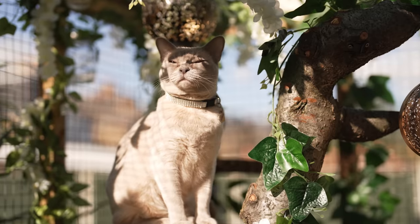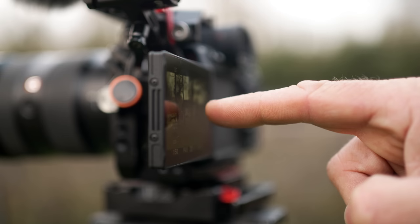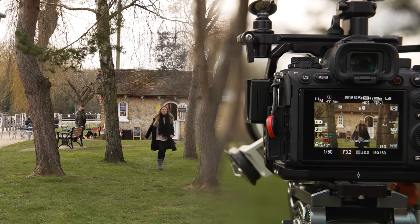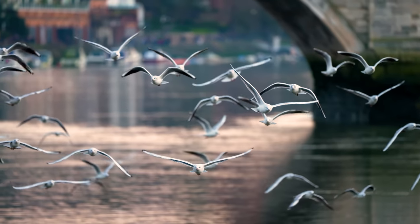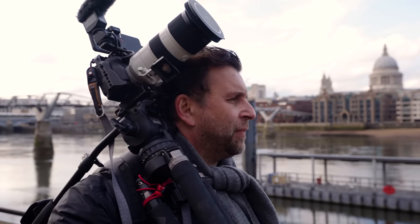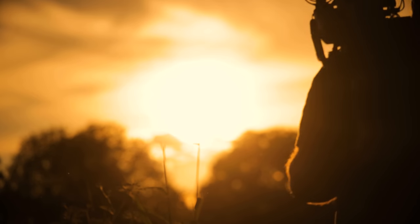Your lens choice, cameras, filming situations, light and so many other factors — which I will go through with you. It's easily the most complicated part of the camera's operation to truly master, which is ironic considering it's just replacing the focus ring of your lens. But it's worth it.